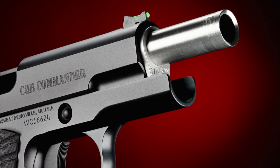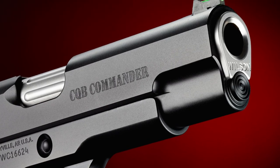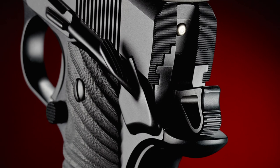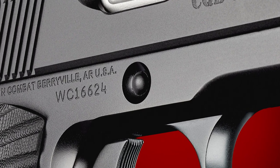The Commander Compact features a four and a quarter inch stainless steel match grade bushing barrel with a flush cut reverse crown. Our bulletproof beaver tail grip safety, concealment hammer, and countersunk slide stop offer enhanced concealment performance and comfort.